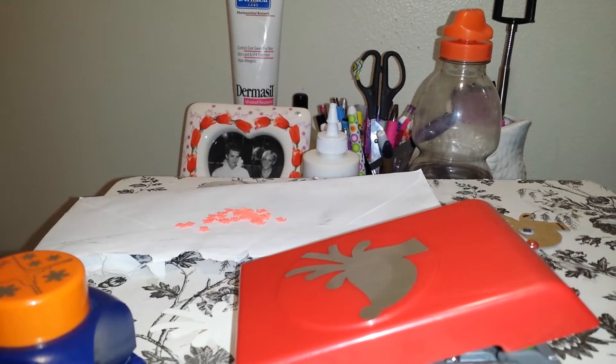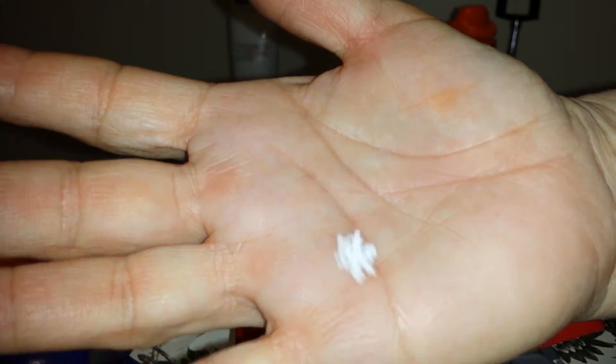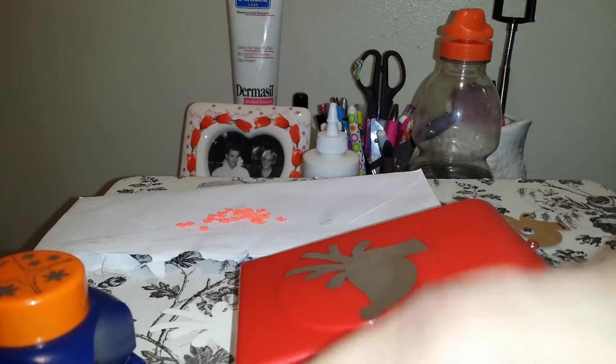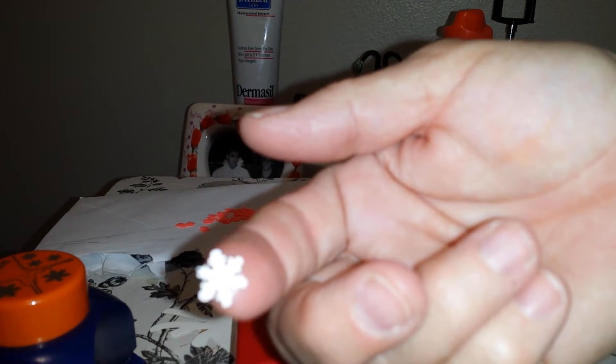Same as with the little tulips, you can use the different snowflakes in a shaker card as well, or glue them onto a card as embellishments. So that would be really cute.